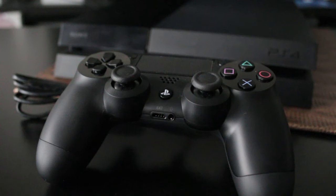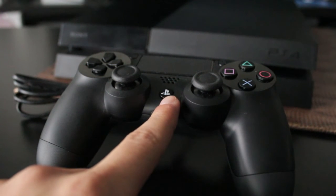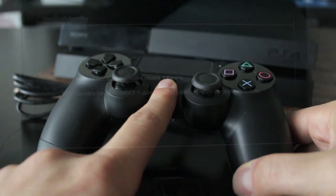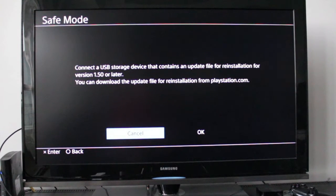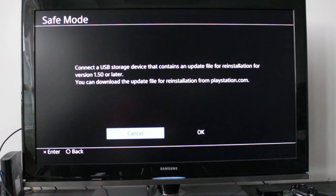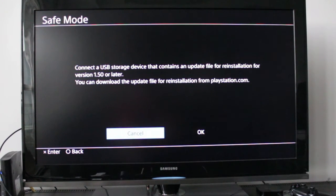Hold the PlayStation button on the controller until you hear a beep and it goes into safe mode. When the PlayStation starts up you may notice it turns on and off twice and you'll get an error message. Press the PS button in the middle of your controller and you'll see it says connect the USB storage device that contains an update file or installer. Take your USB, plug it into the PlayStation, and select OK.